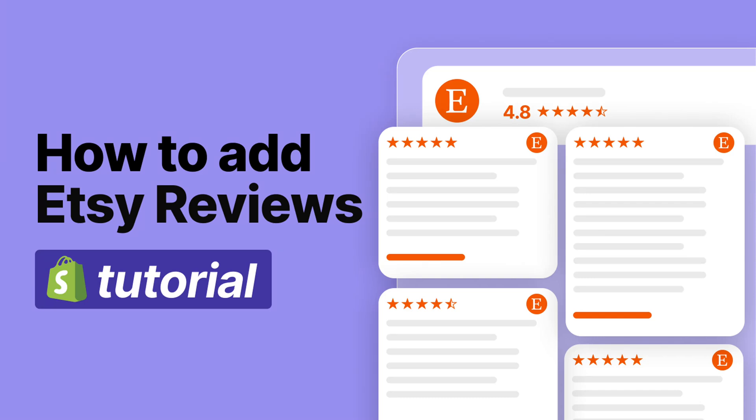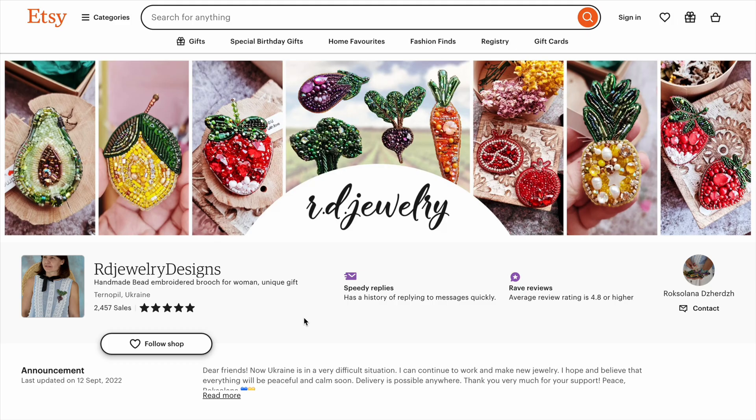Let's add Etsy reviews to your Shopify store. To add seller reviews, go to Etsy and copy your business name.